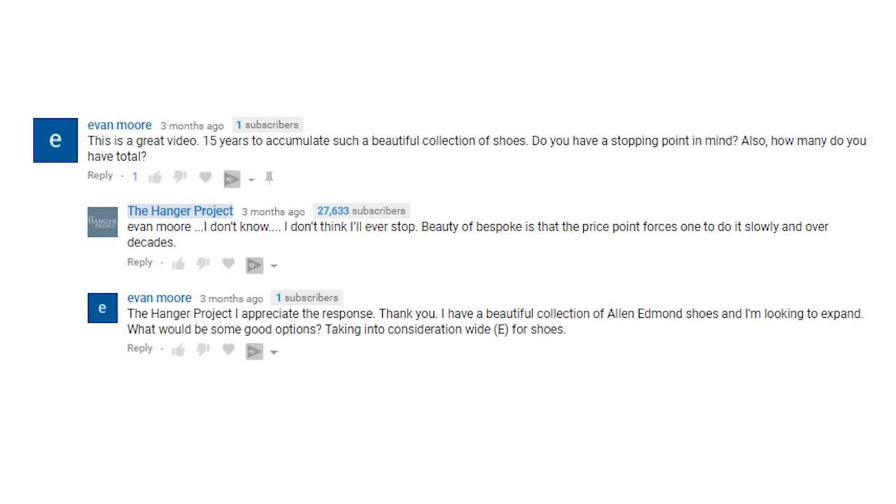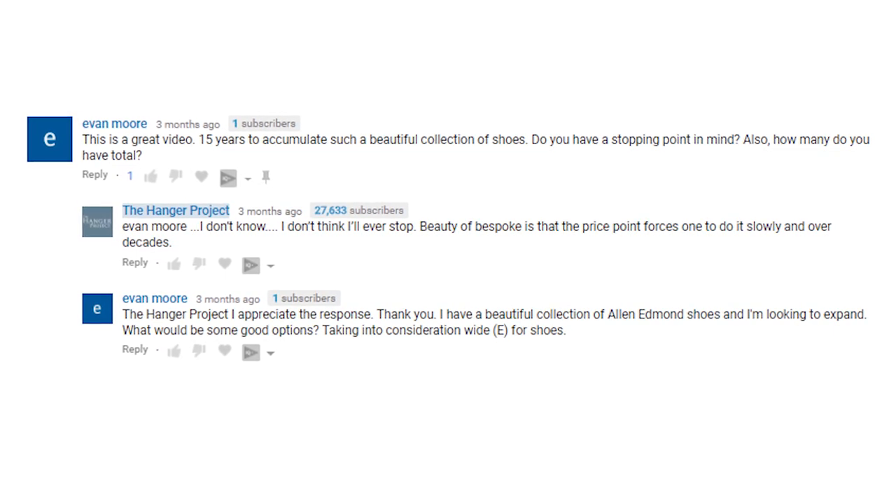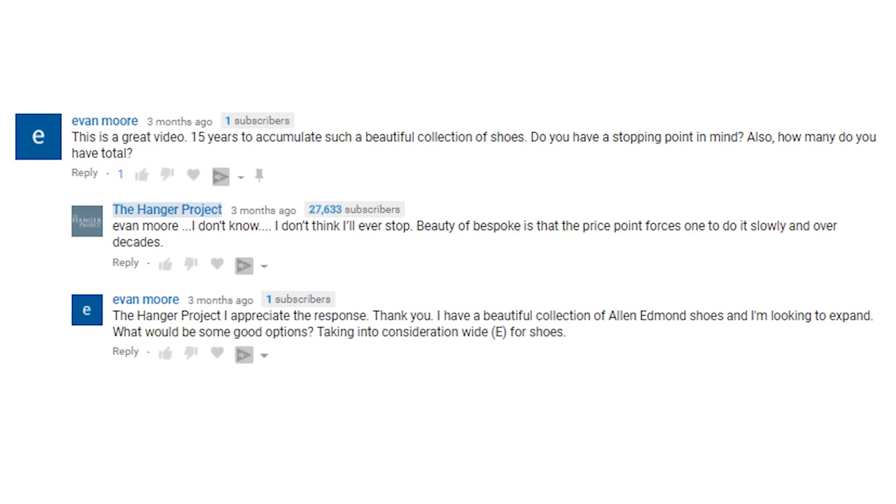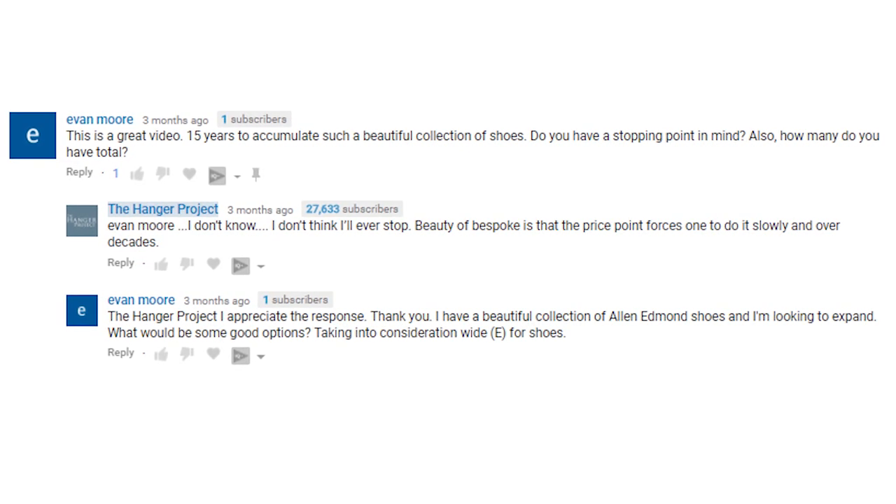Our next question is from Evan Moore on my shoe collection video. His comment reads: this is a great video — 15 years to accumulate such a beautiful collection of shoes. Do you have a stopping point in mind? Also, how many do you have in total? Evan, great question. I've actually made a point not to count how many pairs of shoes I have, because that would be embarrassing and I want plausible deniability whenever my wife asks me.